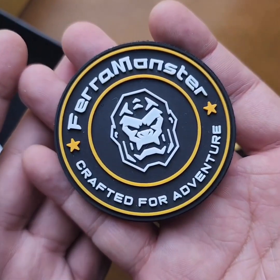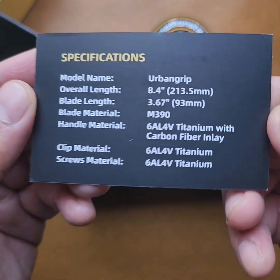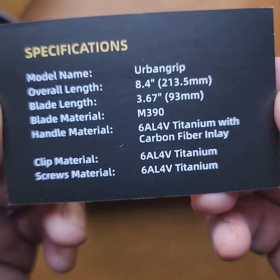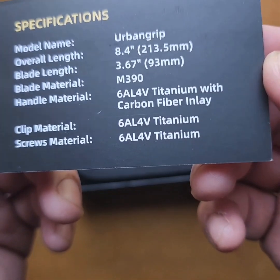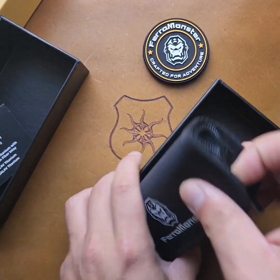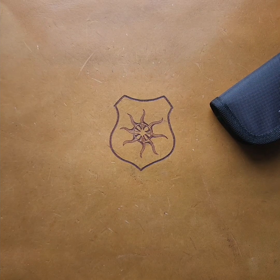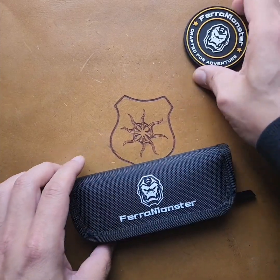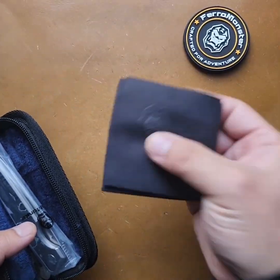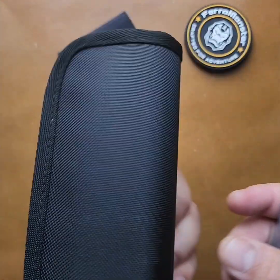Nice big old patch, I like that. Urban Grip, 8.4 overall, 3.67 blade. Blade material: M390. Handle material: titanium, carbon fiber inlay. Let's get to the rest of the good stuff. Nice box too. Got a cloth with their logo, and a nice little zipper pouch. I like it.